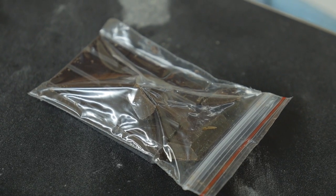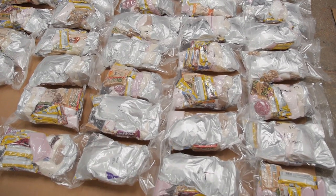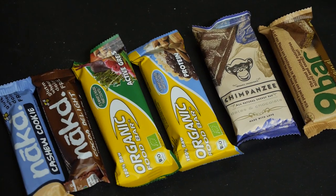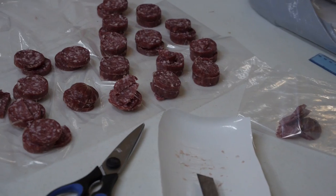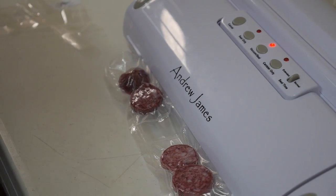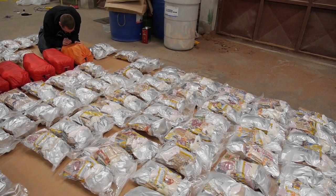This is also the point at which we begin the mammoth task of individually packing and preparing our food for 110 days. For every day in Antarctica, we'll need a hot breakfast, dinner, food for six breaks during the day skiing, and three and a half liters of drinks. Each day's food has to be measured precisely, sealed, and then vacuum packed to save on space.